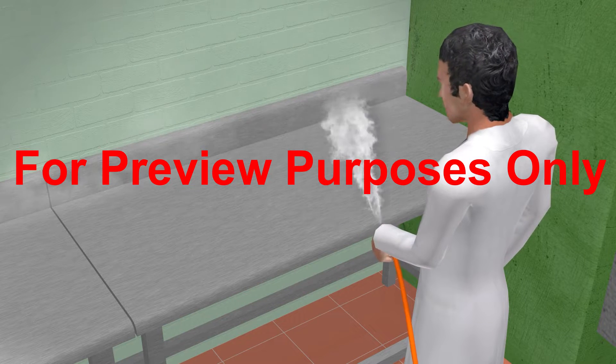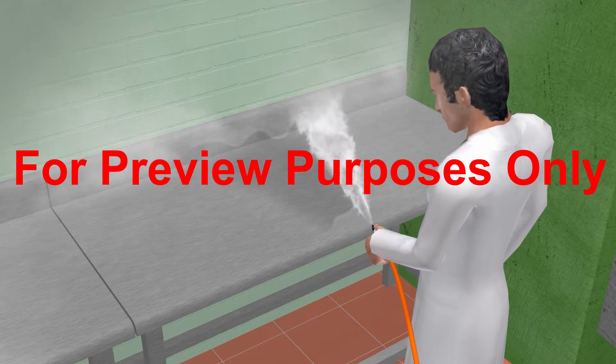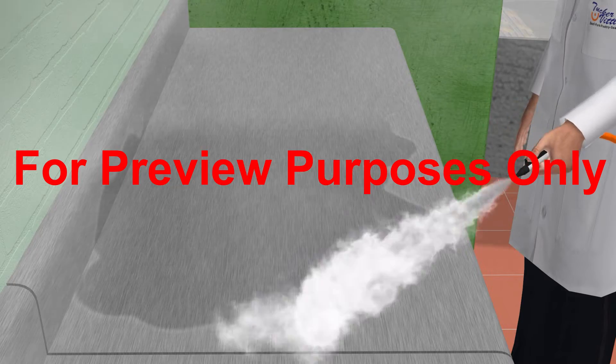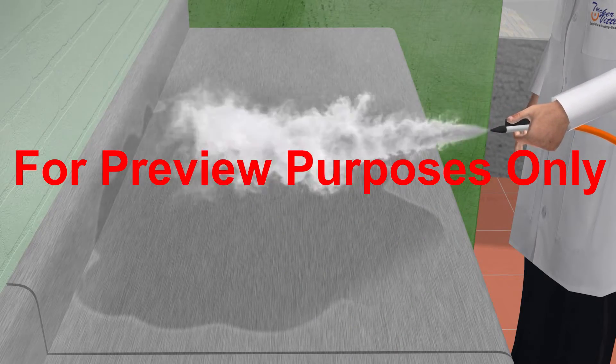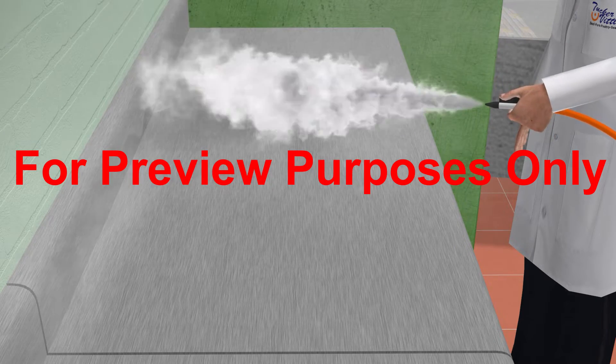One advantage of this process is that the steam evaporates quickly and surfaces usually dry almost immediately. This means that you can often use the equipment or work area right after you sanitize it, saving the time that you would normally spend waiting for the surface to air dry.